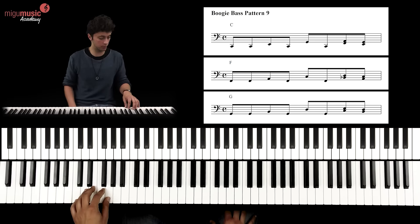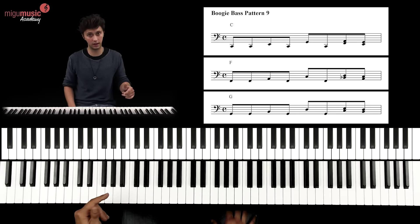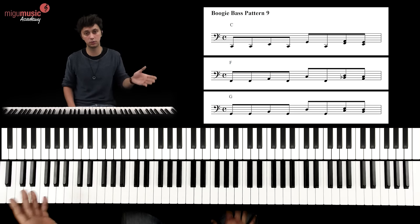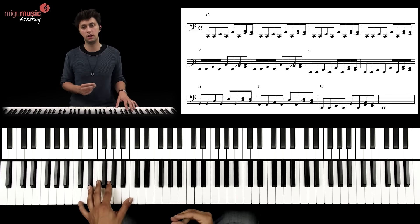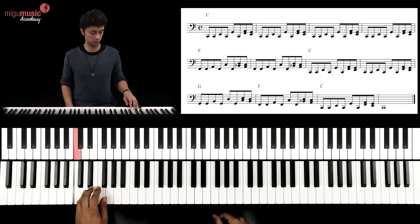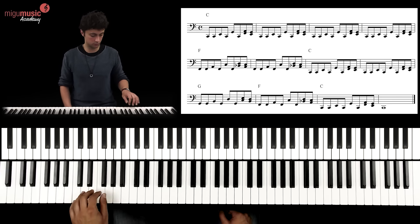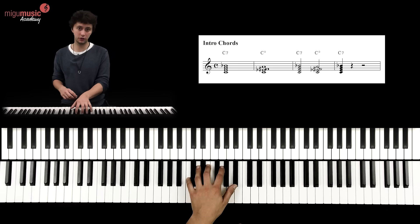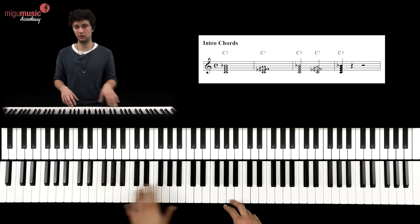What I do is I play the first note shortly, then the second legato, and the third short again. I always keep changing between legato and staccato, and after those four bars you start your Boogie bass line.